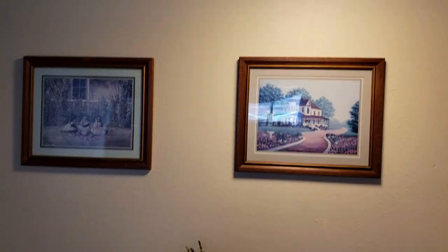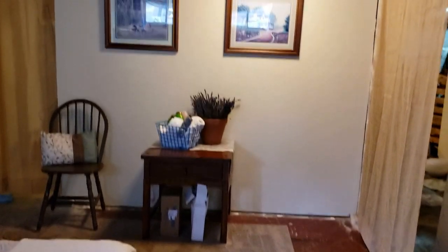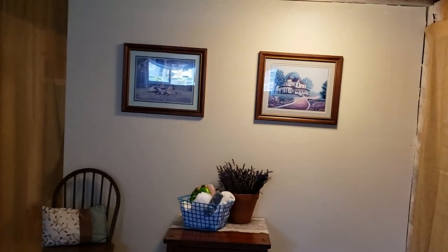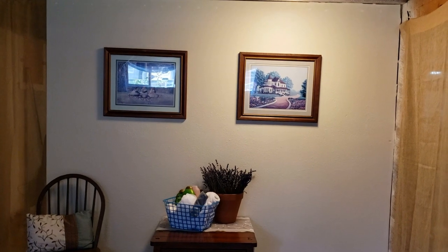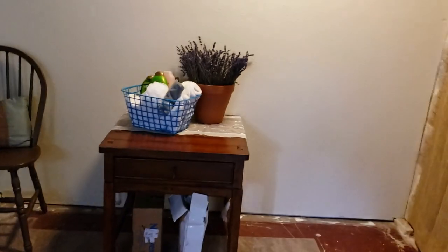We just went through our boxes, grabbed what we had, put in some nails, and were able to make this nice enclosed area. Adding curtains really does add some decor. I wound up hanging two pictures on this wall — it was kind of blank and sad — and these were photos I already had just sitting around.